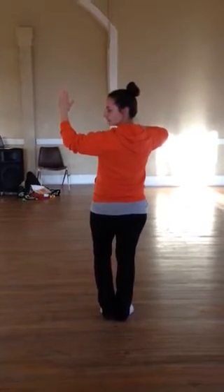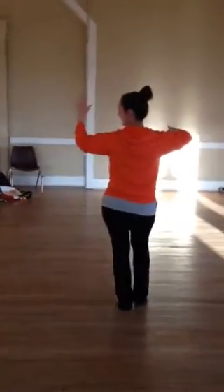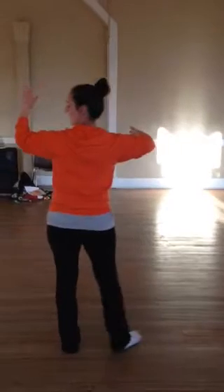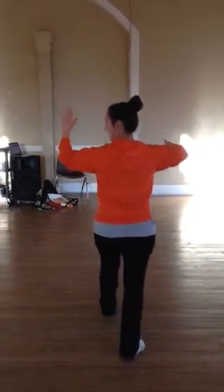So my left foot is free, ready to do my basics — except doing my left, side, together, right, side, and then the hesitation where I'm going to pop. Left, pop, and basics.